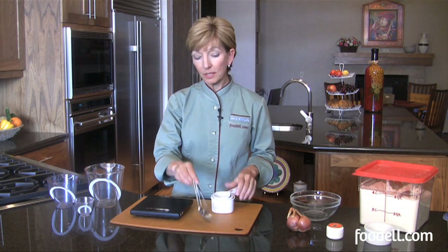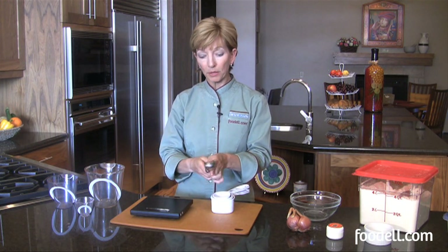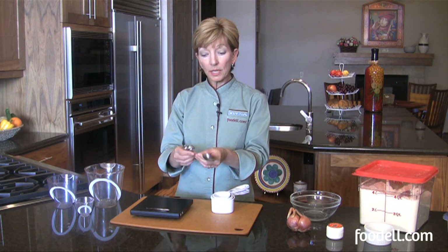You also need some tablespoon and teaspoon measures. I like these sets that are all attached together so you never have trouble finding them. It goes from one tablespoon, one teaspoon, a half a teaspoon, and even a quarter of a teaspoon.